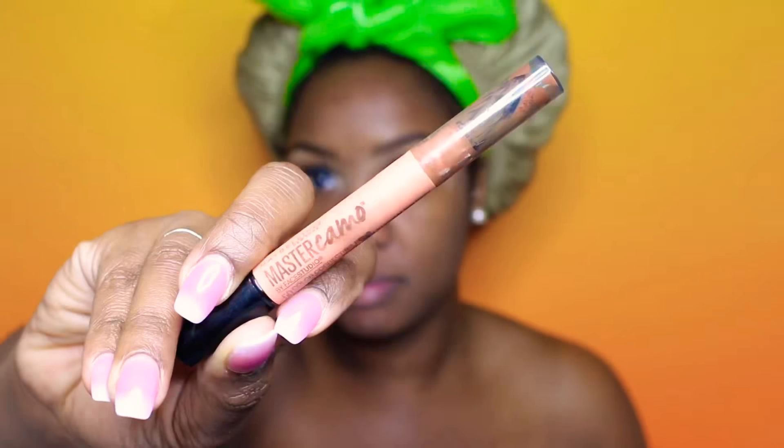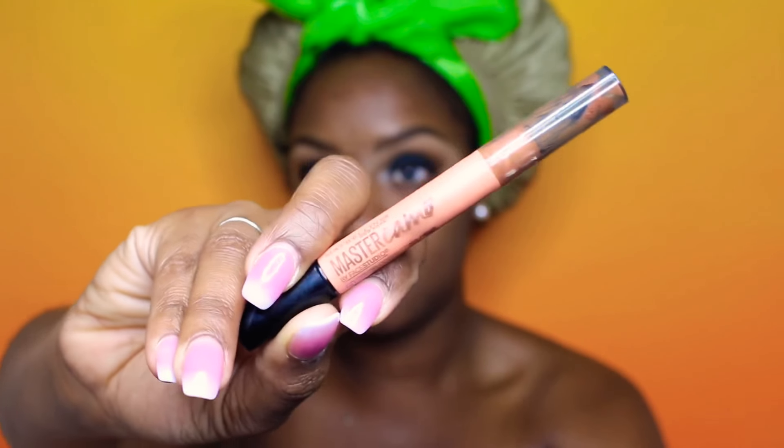For the face we are using Fenty Beauty's Instant Retouch Primer. To color correct I'm using the Master Camo in the color apricot, and I'm going to go ahead and use my fingers because that's what I normally use. I try to use brushes for you guys but honestly your fingers do just fine — just using my fingers to blend that into my skin.